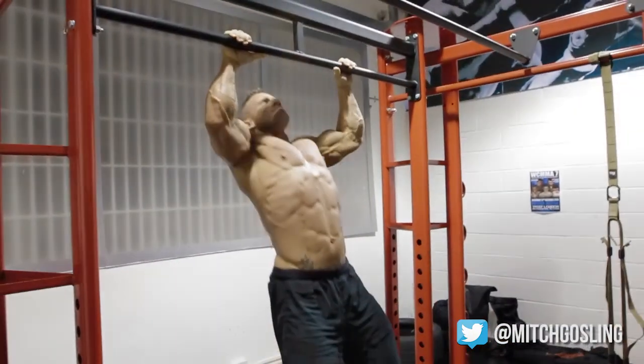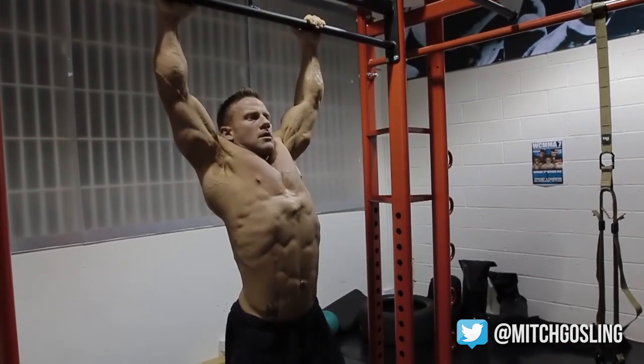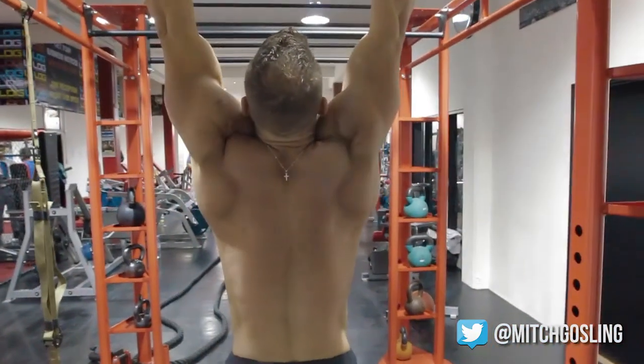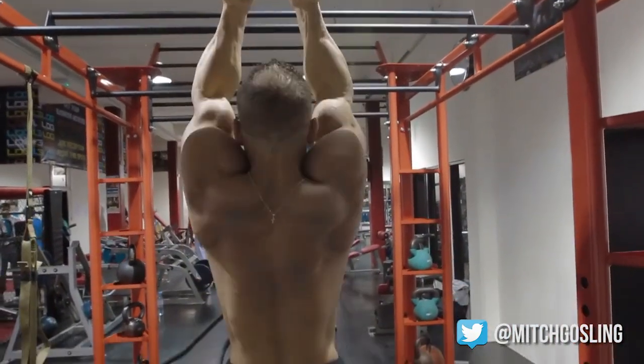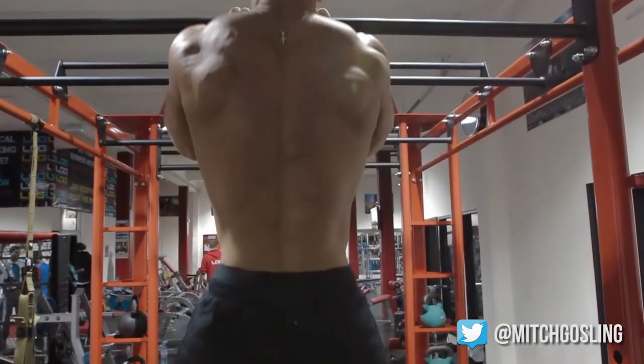Then I go straight into wide chins — controlled, nice and wide. You can see I'm not locking out and not aggressively dropping myself down, not stressing my shoulder joints. I'm keeping it nice, controlled and smooth. Then I drop in, reverse, and go straight into a close grip. These are just hitting different muscle groups — the close grip really emphasizes the biceps. So we're keeping the reps fairly low.